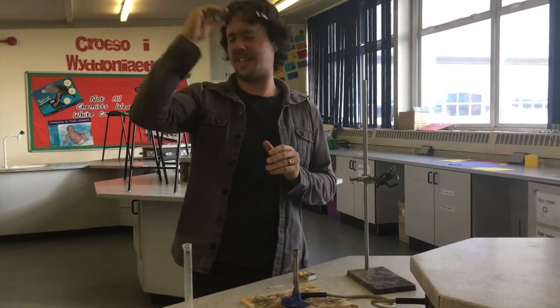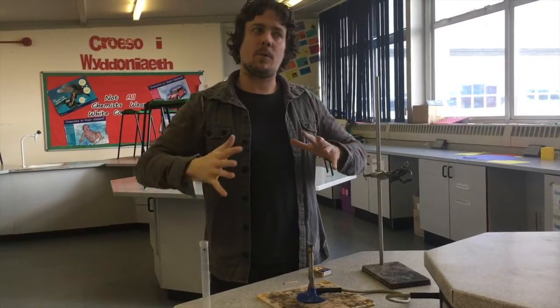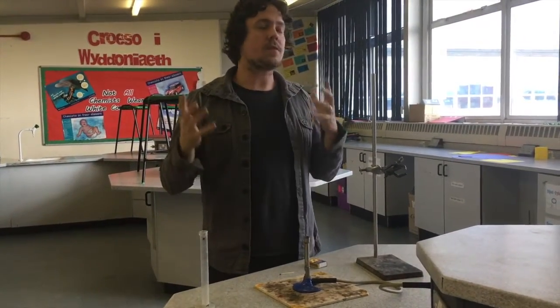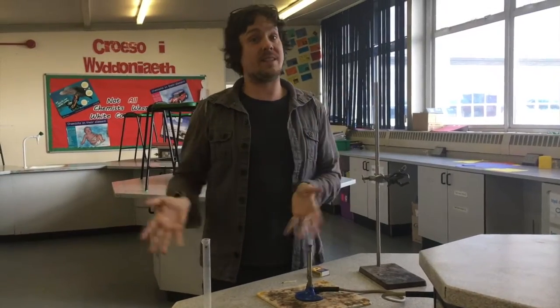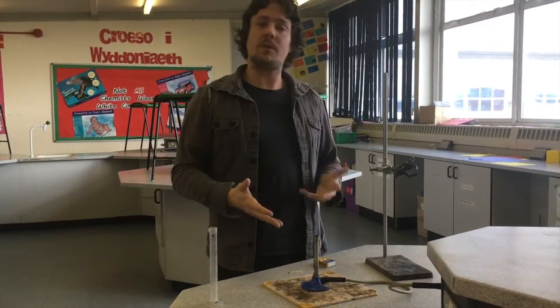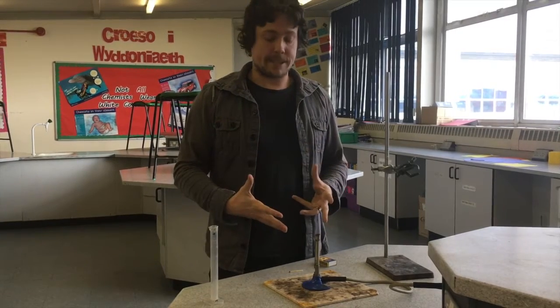Hello primary schools, hello Cluster. As you know, you're going to be doing an experiment which is all about how much energy there is in different cereals. To prepare for that you're going to have to write a little plan, and to help with that I thought I'd show you some of the equipment you're going to be using when you come up to us.